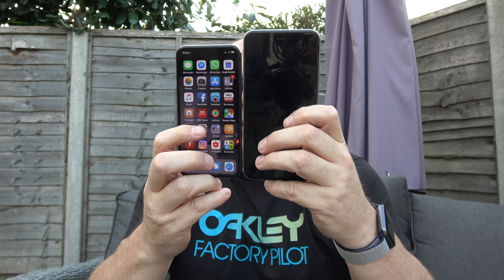I upgraded from a 6 Plus. It's actually a little bit smaller, but the most important thing is: does it work with my Mavic?